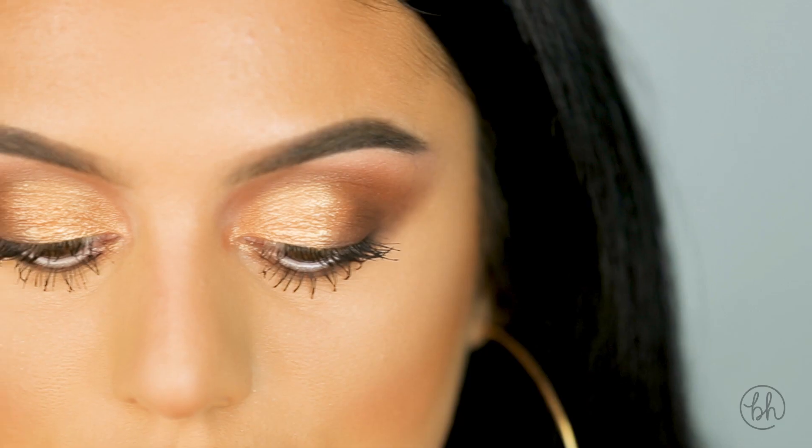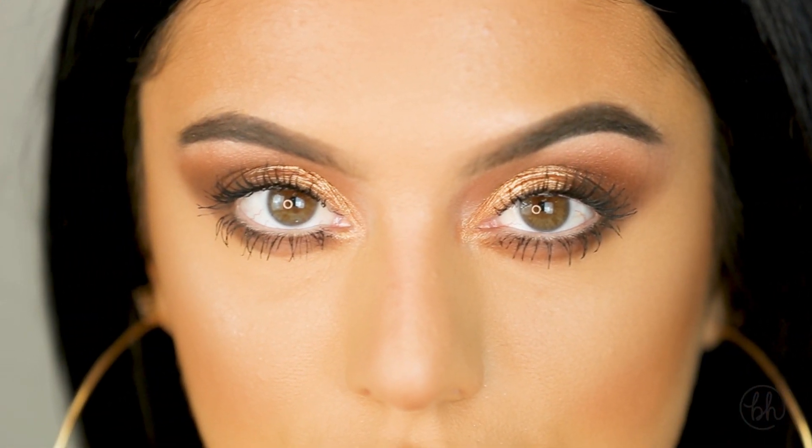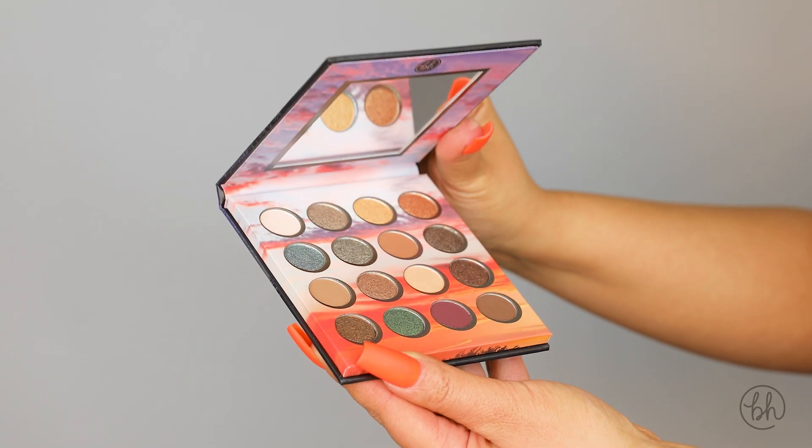Hey BH Beauties, Deanna here. Today I created this eye makeup look using the new Golden Twilight palette. So if you want to know how to get it, keep watching.